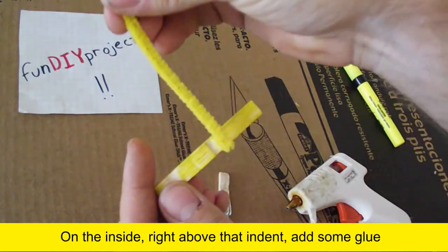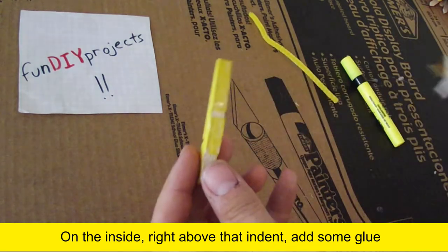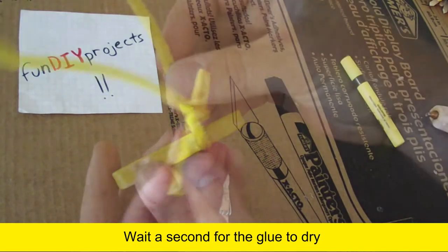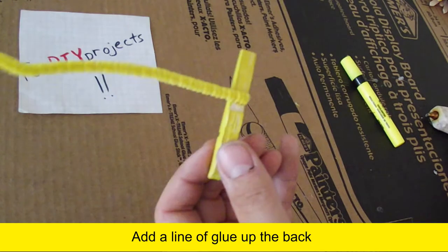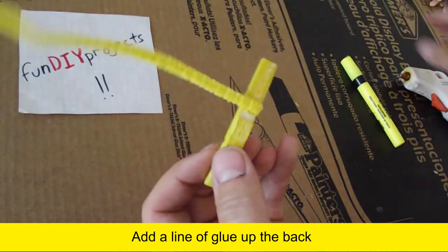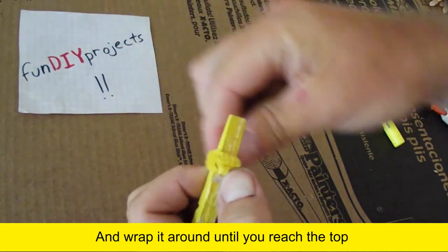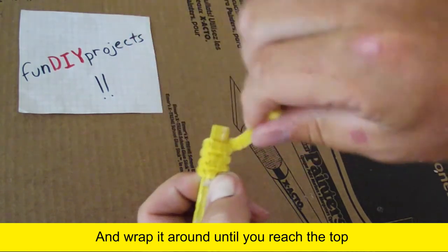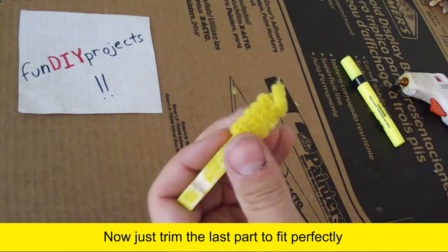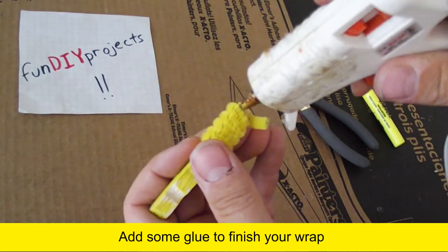On the inside, right above that indent, add some glue. Wait a second for the glue to dry. Add a line of glue up the back and wrap it all around until you reach the top. Now just trim the last part to finish perfectly, then add some glue to finish your wrap.